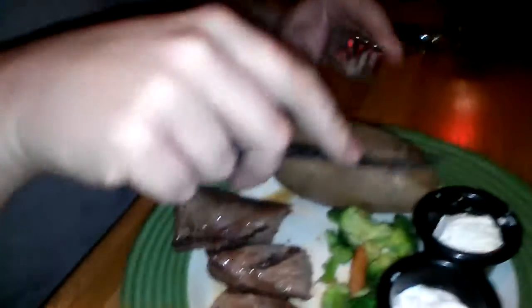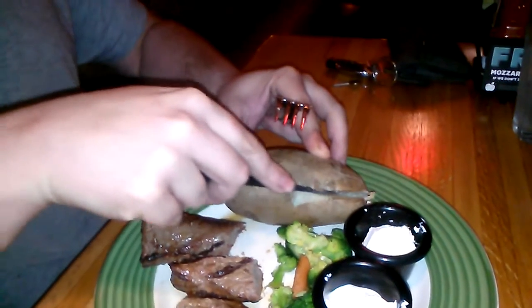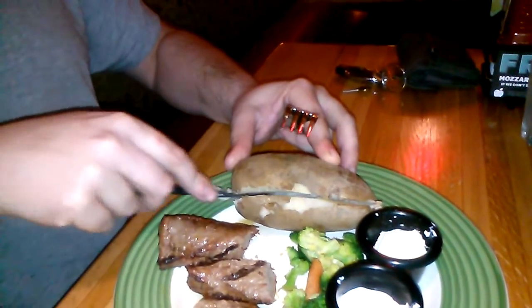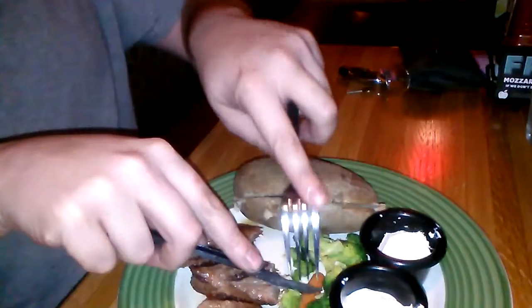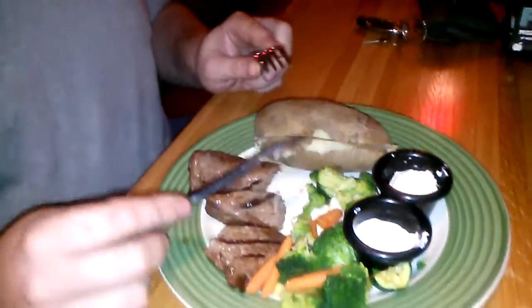Since we have it, might as well also do the potato — of course, the potato is not a problem. These are cooked veggies, so they are neither a problem. Again, this is batch six of the new polymer.